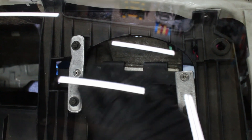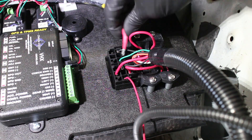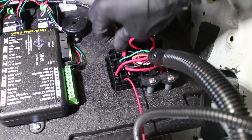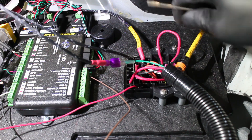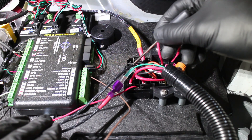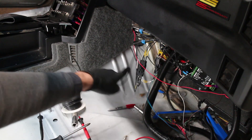For ECU mounting, I mounted mine where the HVAC and the speaker used to be. The fuel pump relay that comes with the wiring harness needs to be fed power via a large wire, ideally 10 gauge. In order for the fuel pump relay to power my fuel pump, I need to run wires from the relay all the way to the back of the car, so I'll be running a 10 gauge wire through the center console.